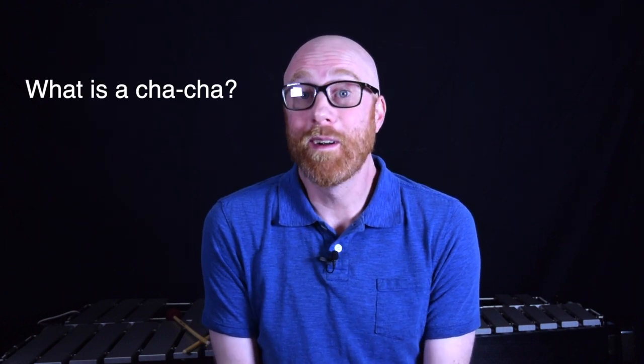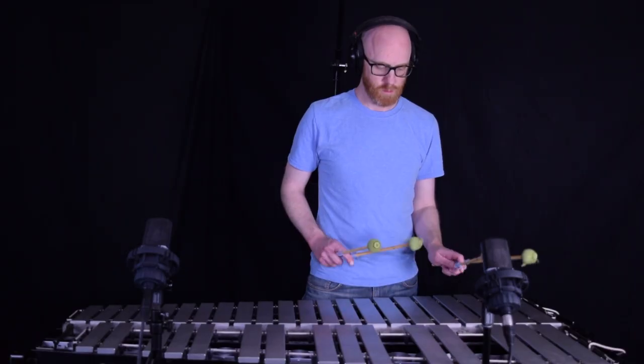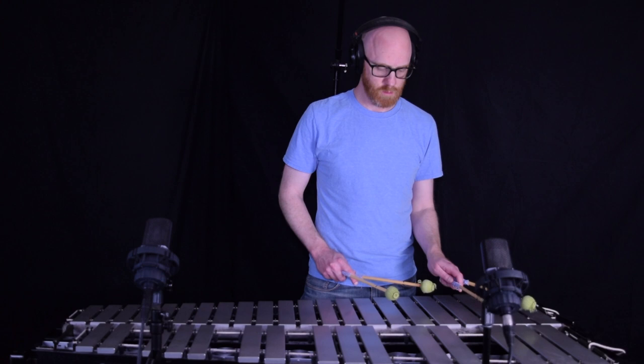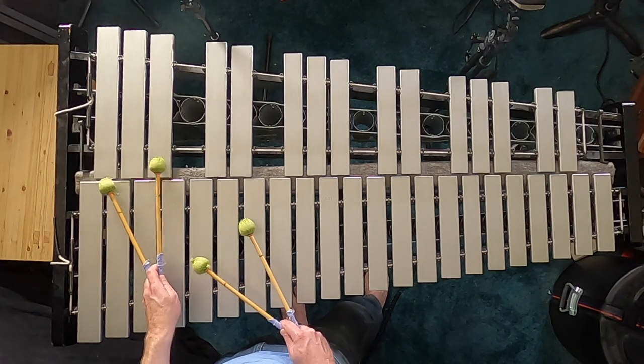Today we're talking about how to play a cha-cha on the vibraphone. As usual, we first have to answer the question: what is a cha-cha, or more accurately, what is a cha-cha-cha? It's this. It's Oye Como Va by the legendary Tito Puente.